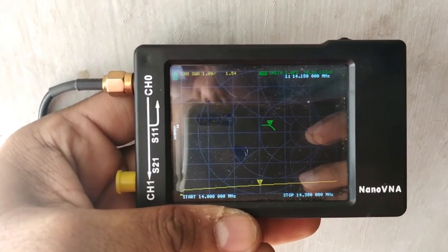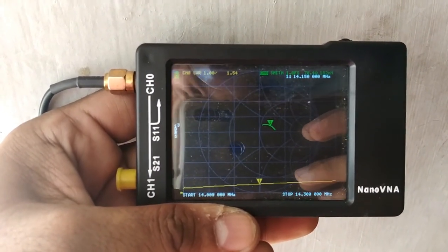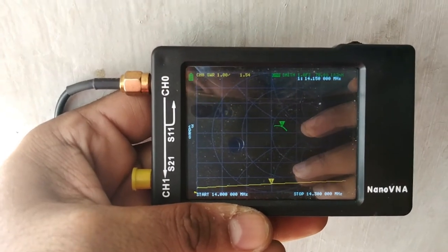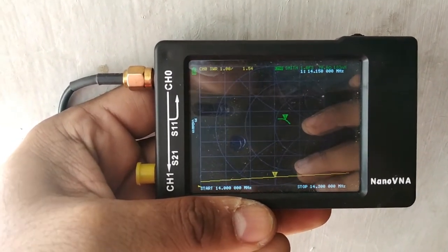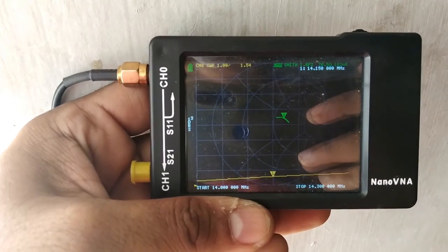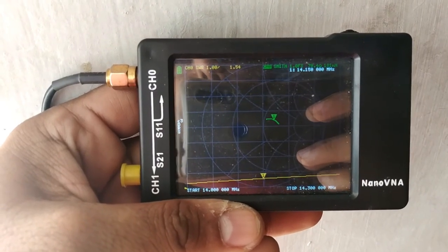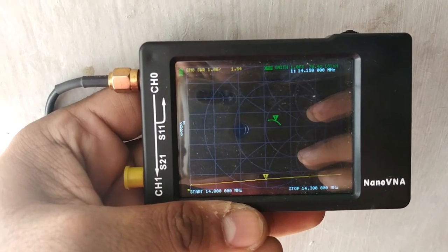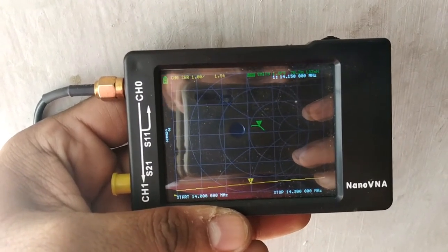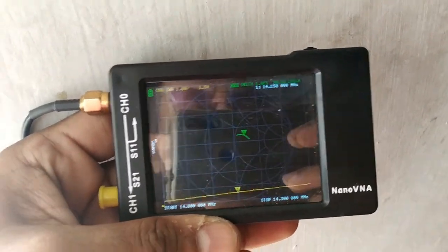Things are looking good. I started with an SWR of 3 and have been reducing the length of each leg and checking with the NanoVNA — checking SWR values and impedance. I am right now at 1.5, so just a little bit more. If I cut the length by another 0.1 to 0.2 meters it would be very close to 1, and then I can fix the pole to the wall.